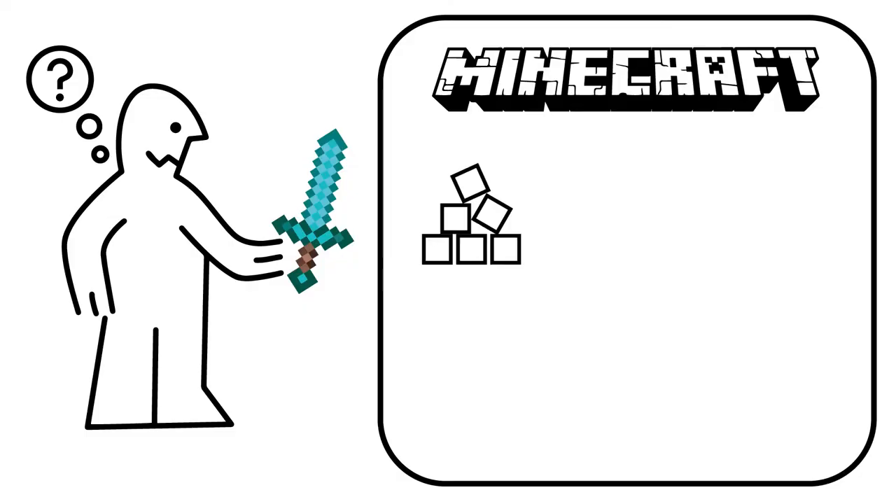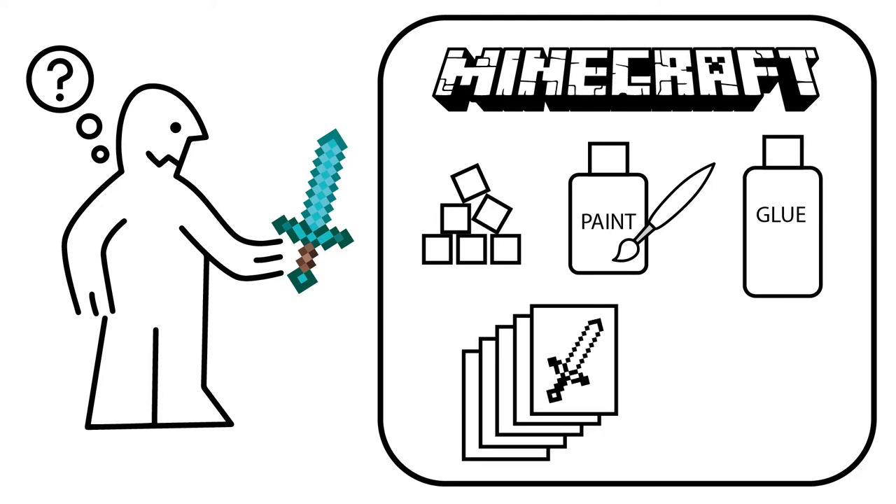You can buy these from Amazon — I'll leave a link to all the materials in the description below. You'll need the blocks, paint, a paintbrush, and some glue. I've also created some templates; I used Photoshop to build all these tools so you can see the breakdown of all the colors.